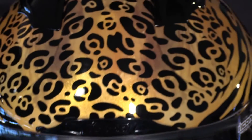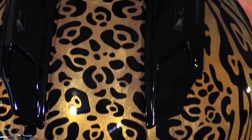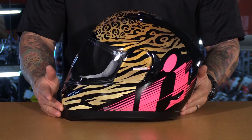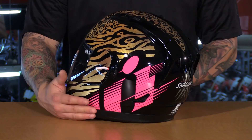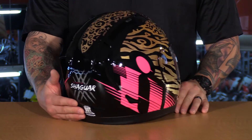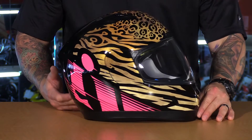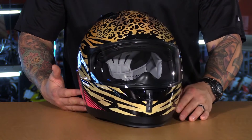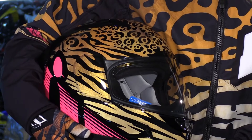First off, the base coat of this helmet is done with a flaky gold paint job, and then on top of that you have that jaguar graphic. It moves right into that zebra print and then you have these huge pops of hot pink in that Icon logo. This helmet really comes together nicely, and of course you see that Shaguar graphic tearing across the paint job with those claw marks. So very aggressive looking helmet. This thing matches perfectly with the rest of the gear they've come out with for 2017, and Icon does a really great job at pulling everything together.